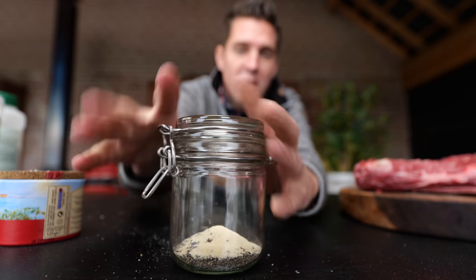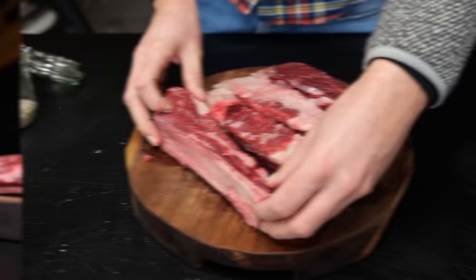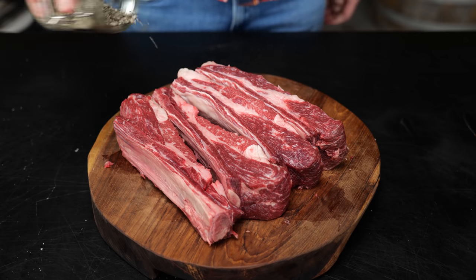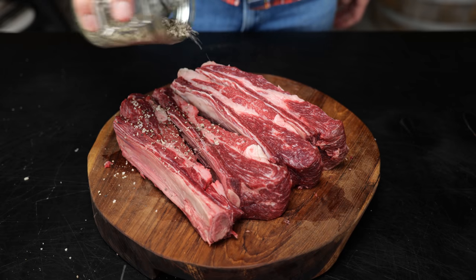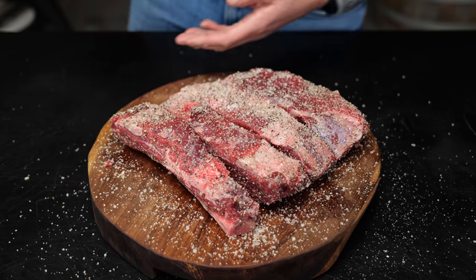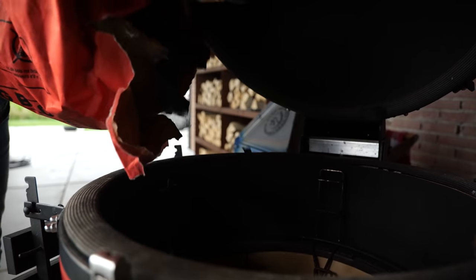So we'll close the lid, mix it up, and it's good to go. Now it's time to bring these two beautiful things together — we got the meat, we got the rub. Make sure you sprinkle a lot of rub on that meat. Beef ribs absolutely love a good salt and pepper rub. Let's fire up our Kamado Joe and start cooking.